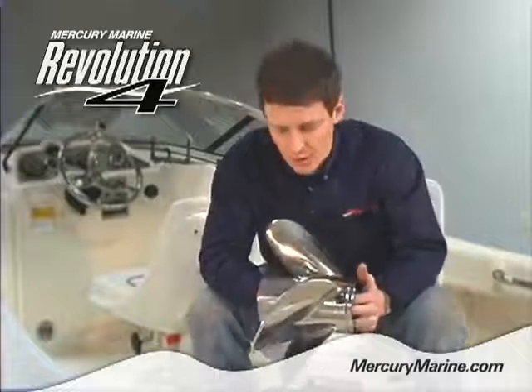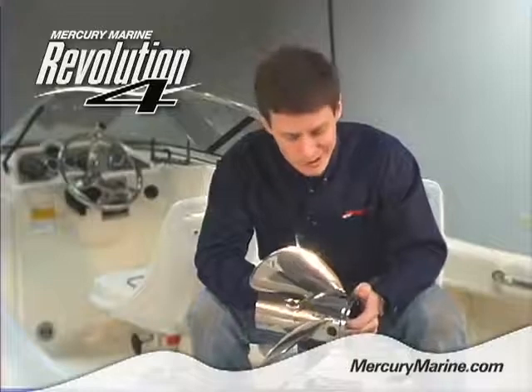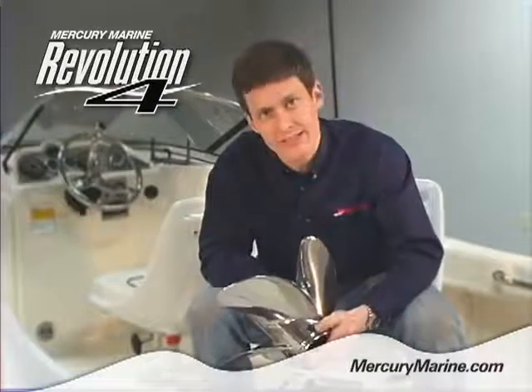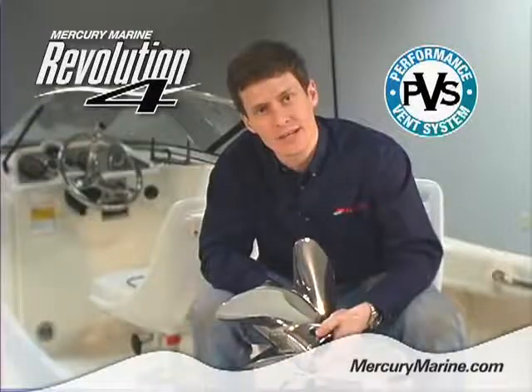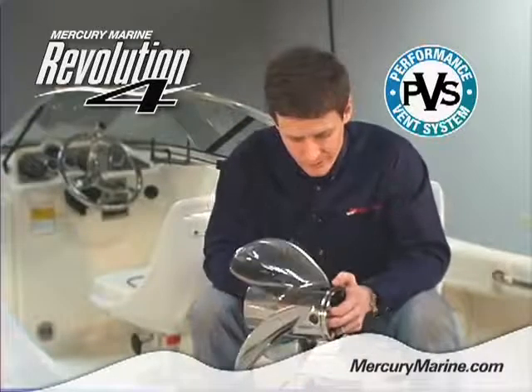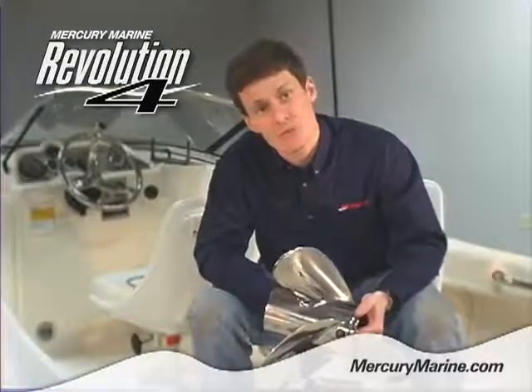The Rev4 features Mercury's proprietary 15-5 stainless steel for fantastic strength and corrosion resistance. It features Mercury's PVS plugs to allow you to fine-tune the exhaust in the prop stream for custom hole shots. It's available in 17 through 25 pitch.